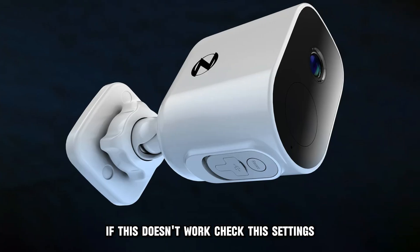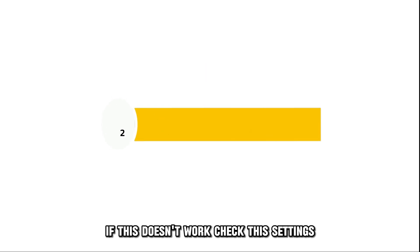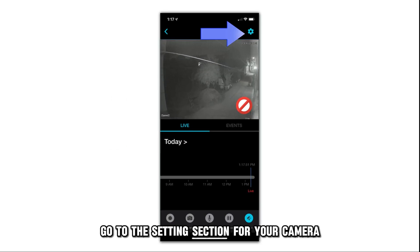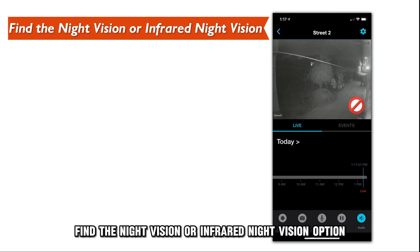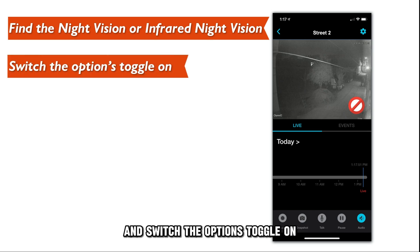If this doesn't work, check the settings. Go to the settings section for your camera — you can find it in the video settings section. From there, find the night vision or infrared night vision option and switch the toggle on.